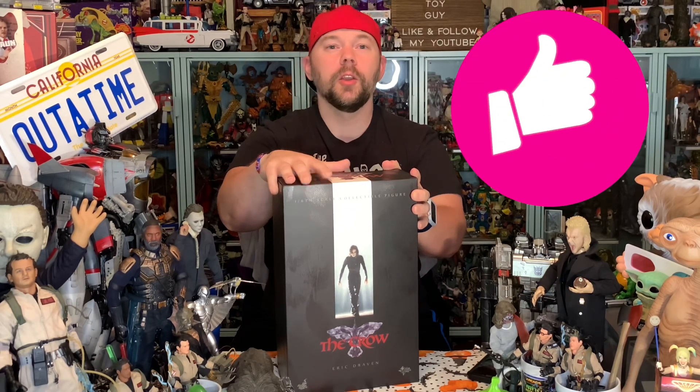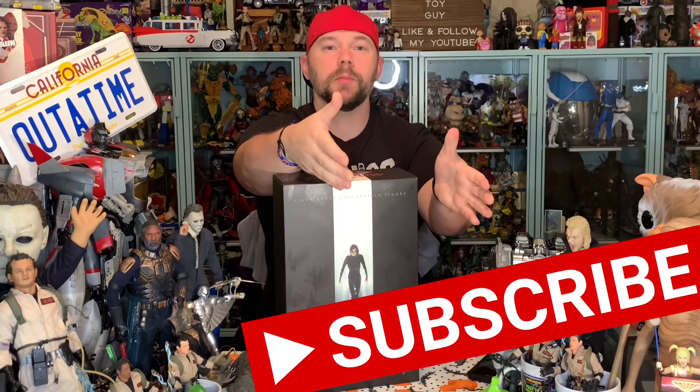Thank you all for joining me here at The Collector's Table. I appreciate each and every one of you. I absolutely love Hot Toys and I can't wait to get this figure out of the box. Before we unbox this Eric Draven The Crow figure, go ahead and hit that like button, subscribe if you haven't, and hit the notification bell so you don't miss out on any future Hot Toys or The Crow unboxings.